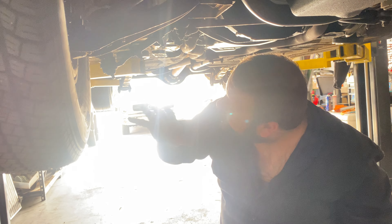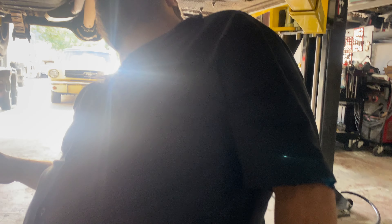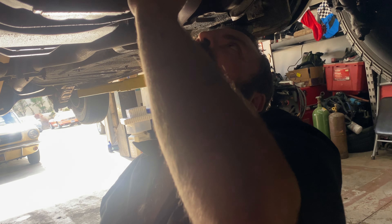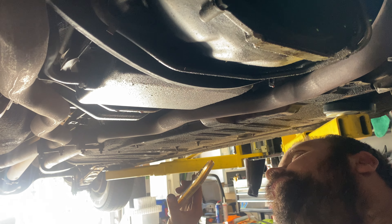Motor mounts — let me get my light up in there. Right here, look at that, it's cracking. Can you see where my finger is? See the cracks? Motor mounts cracking. This side's even worse — that's done. So motor mounts are for sure on the list.